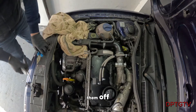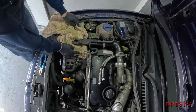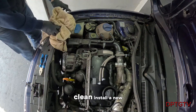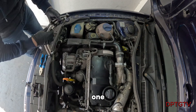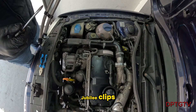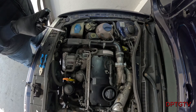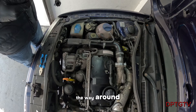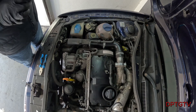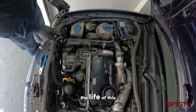Now we've got them off, let's install the new ones. These are special jubilee clips, they're not like normal ones. They tighten all the way around rather than having a pinch point, and they should last for the rest of the life of this car for sure.